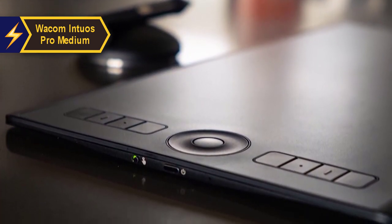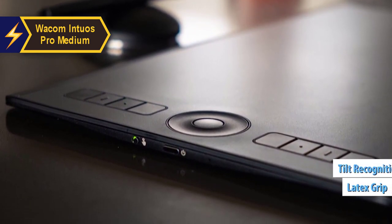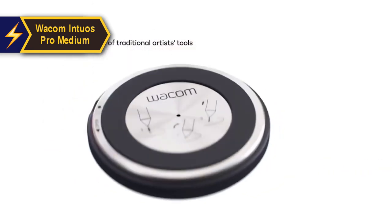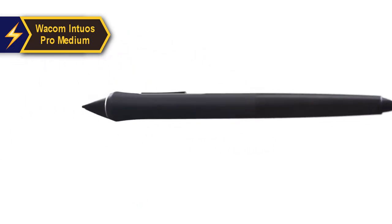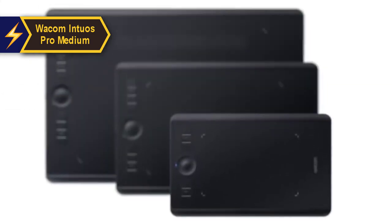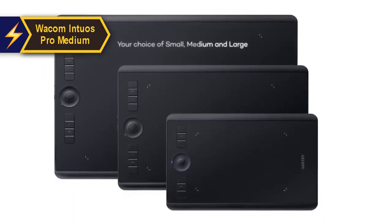The pen is extremely comfortable to hold thanks to its latex grip, and there's hardly any delay when drawing. It also supports tilt recognition, maintaining the natural sensation of writing or drawing on paper. The software allows you to tweak the tablet's responsiveness and limit the active area as needed. Palm interactions are effectively managed, and a switch can turn the entire tablet into a large touchpad. The compact design, coupled with touch gestures and programmable buttons, provides a plethora of customization options. Thumbs up for this one.